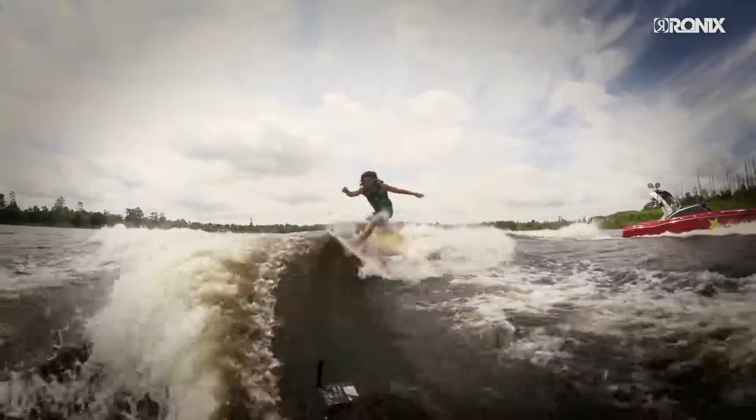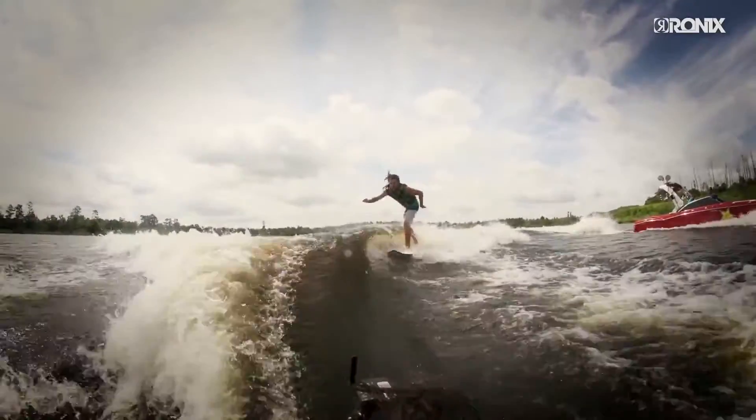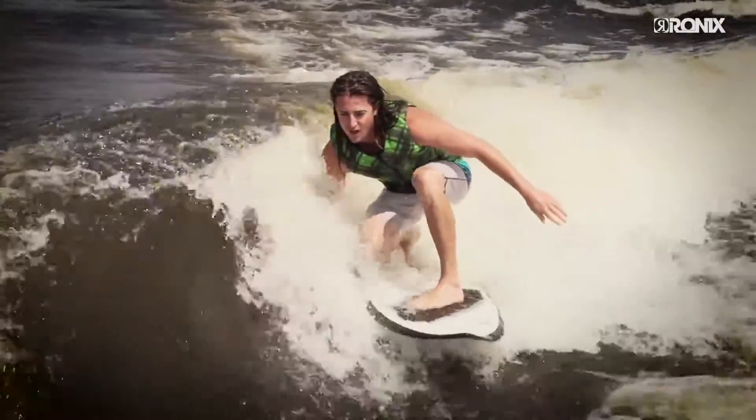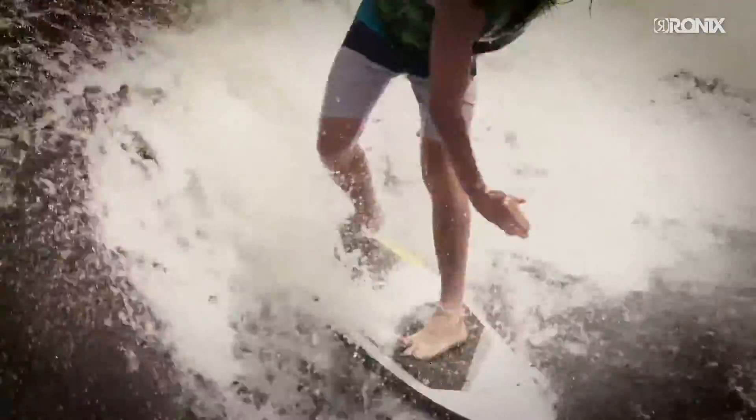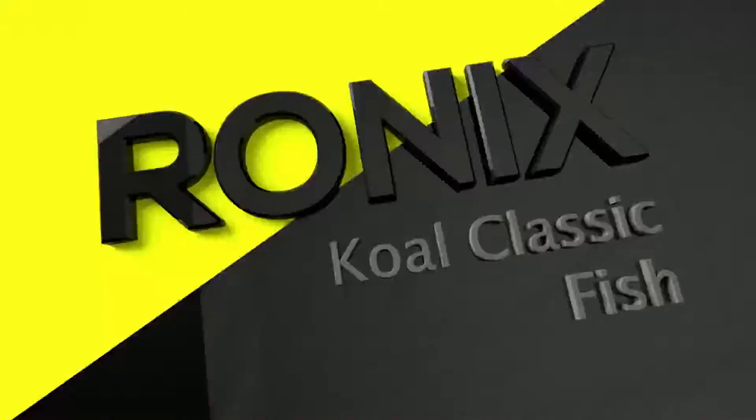This speedy shape rides high in the water with a full rail and our exclusive machine core creating more glide speed. Available in three lengths, covering the spectrum of riders and wake sizes. The Coalfish shape and construction is a perfect ride for us inlanders looking for wake slashing versatility.